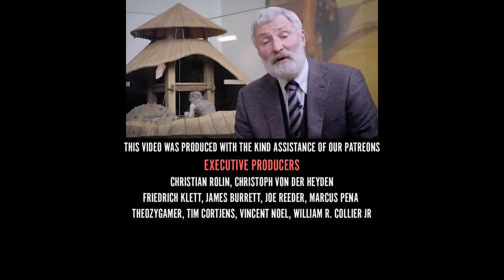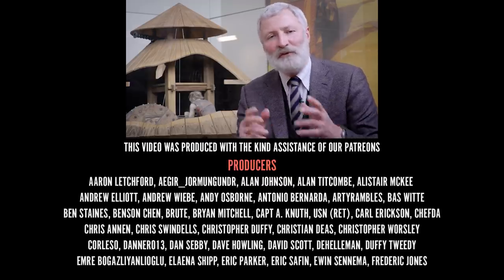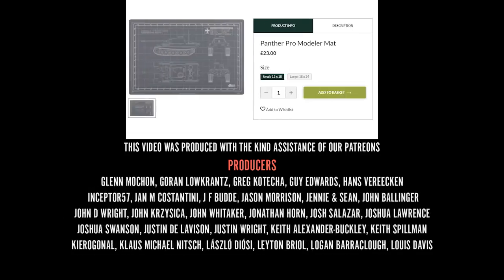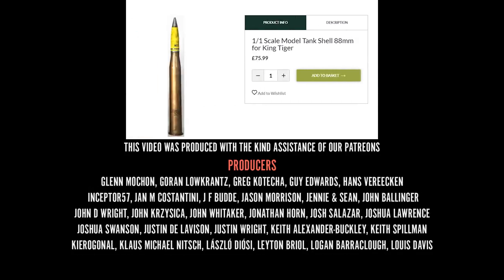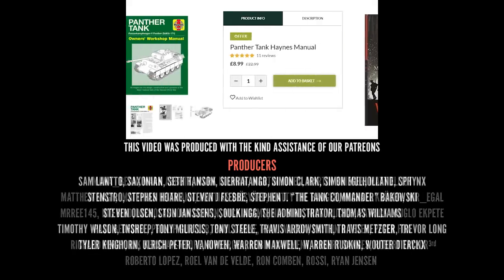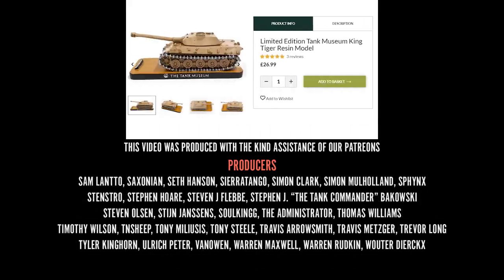If you've enjoyed this, do look out for our other videos on models and modelling. And of course if you fancy making your own model, have a look at our online shop. Please do subscribe to the Tank Museum's YouTube channel, and if you can support us, please do so on Patreon.